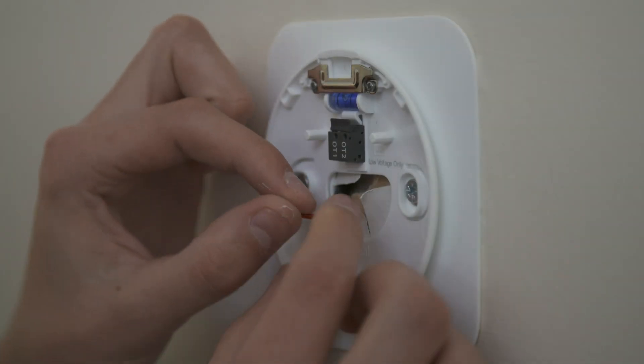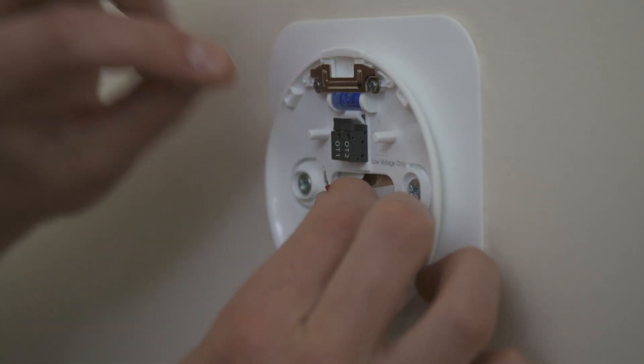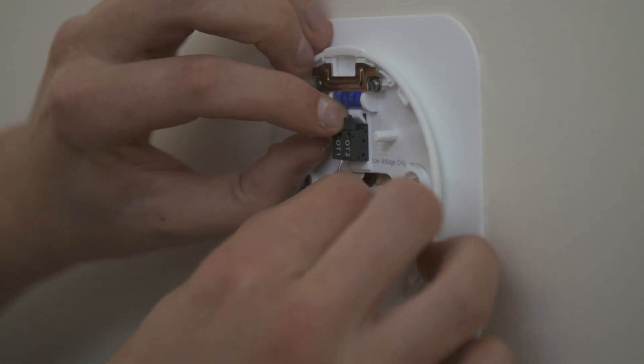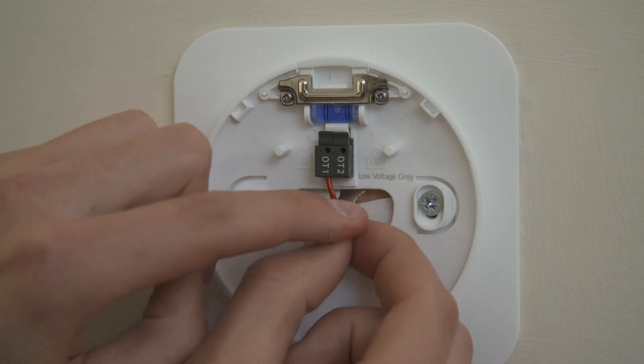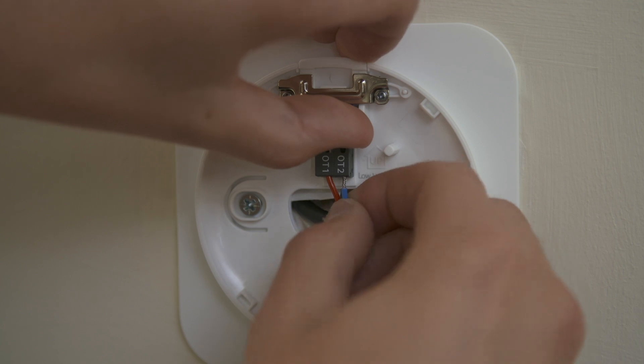Wire into the terminals in the Halo Lite rear housing and ensure the wires are secure. Always ensure the Halo Lite is wired into the low voltage connections, not 230 volts AC.